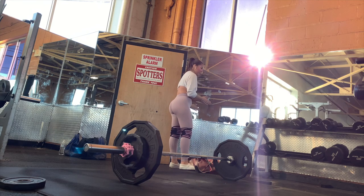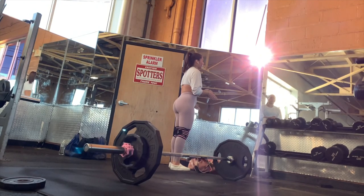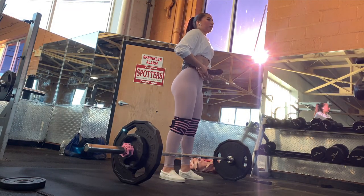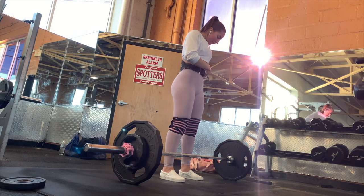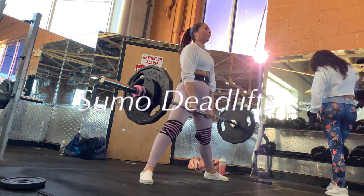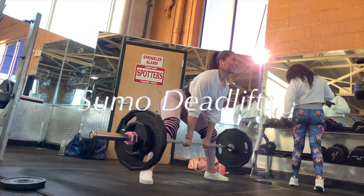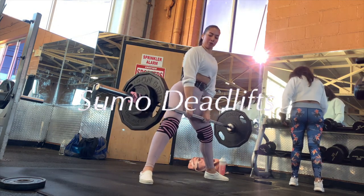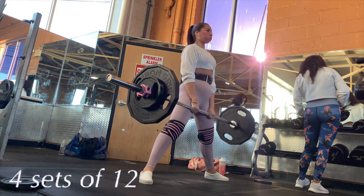After squats I prepare my bar for the deadlift. I put on some chalk as well as my belt for extra support. For the sumo deadlift, you want to keep your feet shoulder-width apart with toes pointed outward. At the top you don't have to necessarily squeeze, but you do have to keep tension on your glutes so you can feel them.